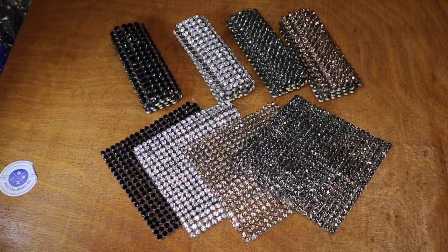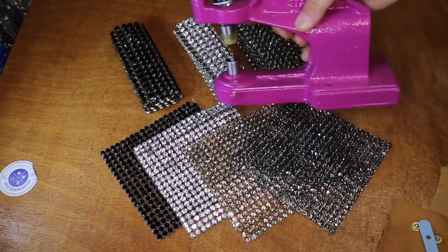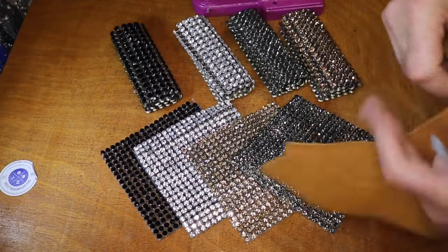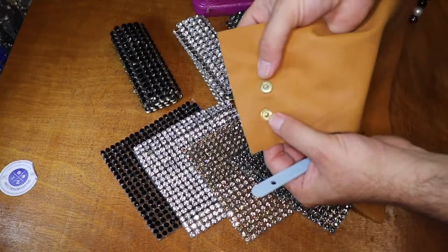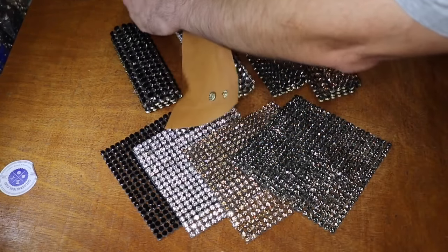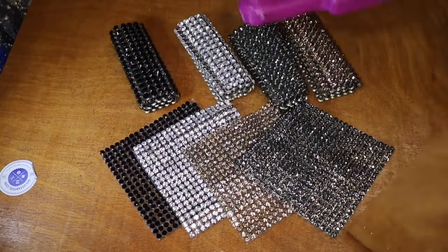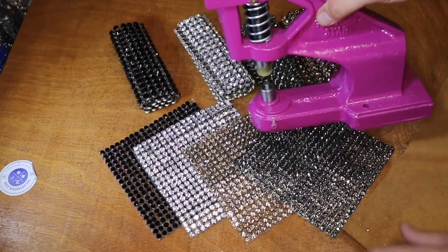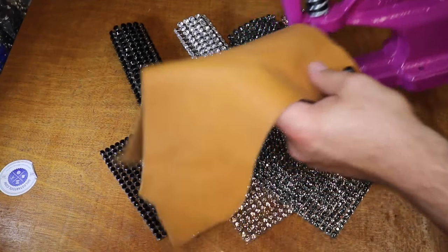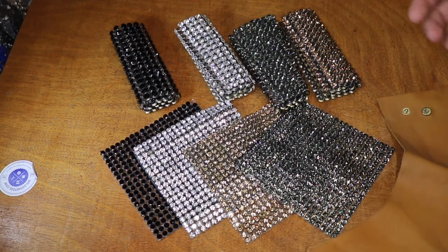When it comes to the press machine that we have here, you have to have access to the back of the material. If you wanted to press snaps or pearls, as we did before, you had access to both the back and the front, so you could put the material underneath and press. But what if you don't have access to the back of the material?